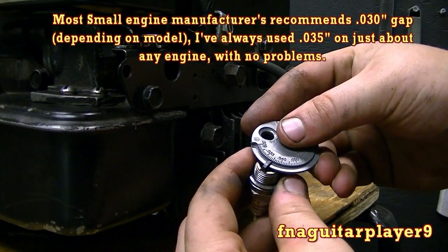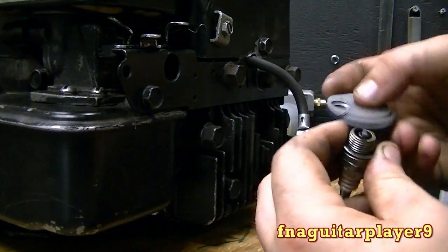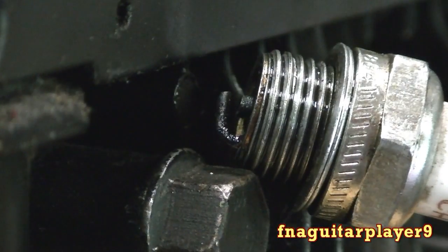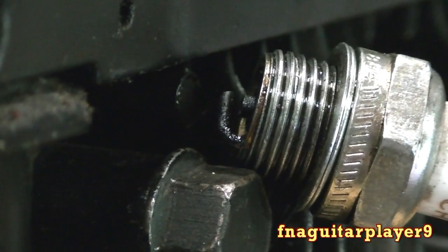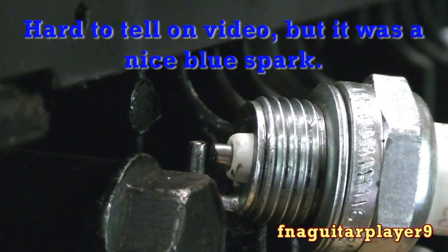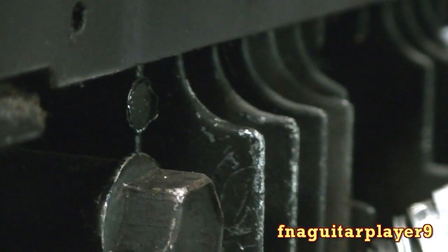Most of the time you can gap an engine about 35 thousandths — that's usually a general setting. I'm going to take this one just a little bit further since it's doing that. Okay, I adjusted the gap, but it's still firing like that, so I'm going to get another plug to show you a better spark. Now I've got a brand new plug in here. You can see it's firing the way it's supposed to — it's jumping just a little bit, and a little bit is alright.